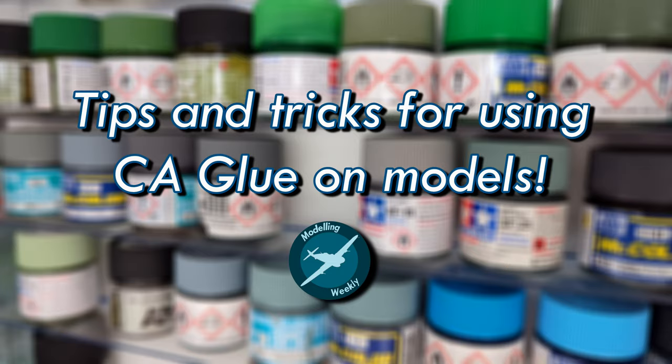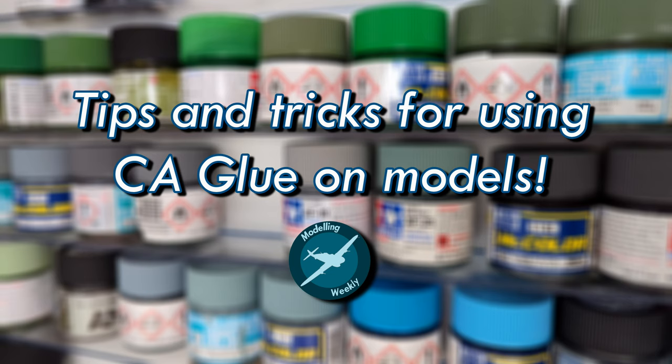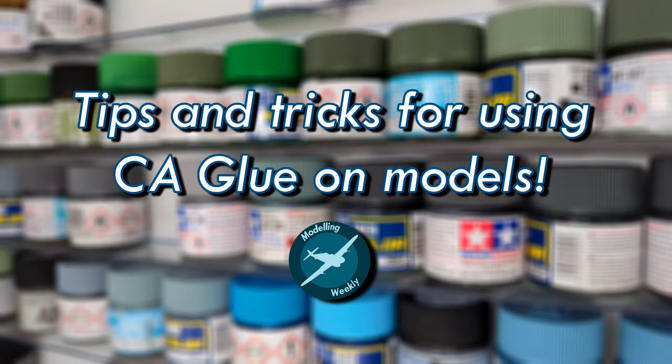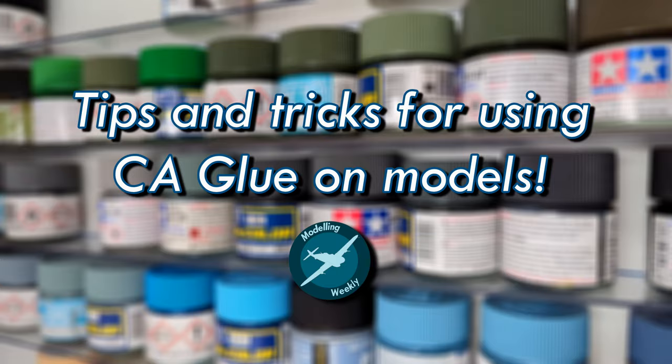Hey guys, Modeling Weekly here. In this video I'll be bringing you my next round of tips and tricks to improve your modeling game, this time with super glue being the subject. I've had loads of people asking questions over the years regarding the use of CA glue for photo etched parts as well as other modeling applications, so I thought it would be a good idea to create a somewhat all-encompassing video guide on the topic. So without further ado, let's get straight into it.